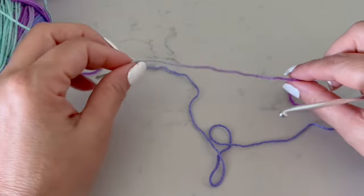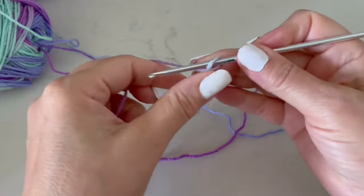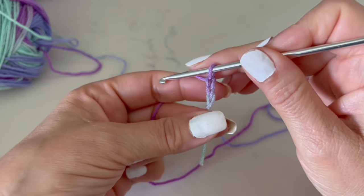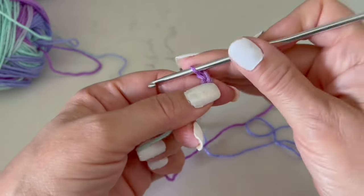This blouse will be created by many flowers, so we are going to make many of them. First we will start by making five chains, and at the end I will tell you exactly how many I made to create this beautiful blouse.